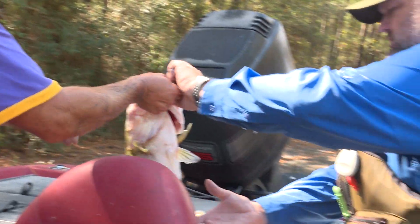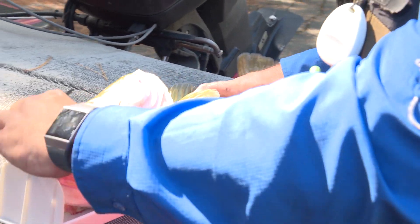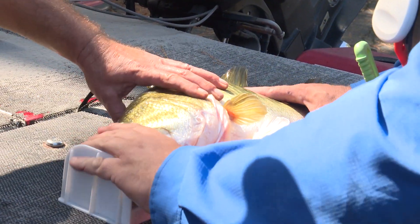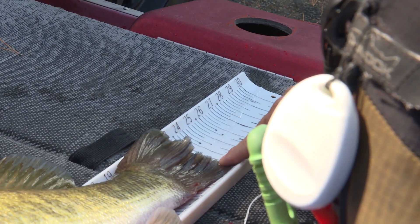We're going to take this fish and put it on the hog trough — always wet your hog trough first. Lay her down, get her to close her mouth. There we go, she's got her mouth closed and she is 23 and a quarter inches — 23.25.